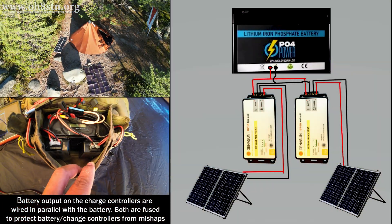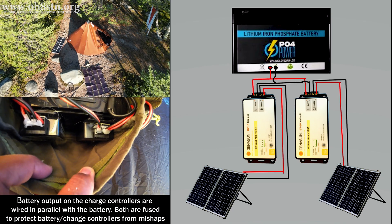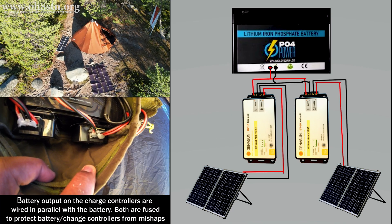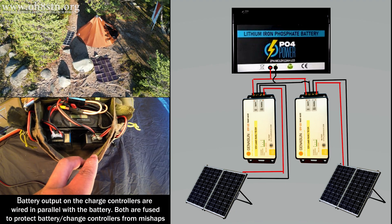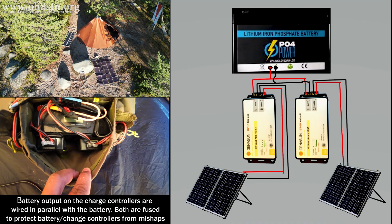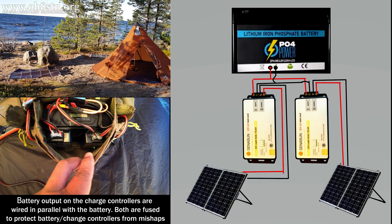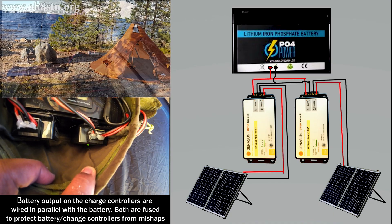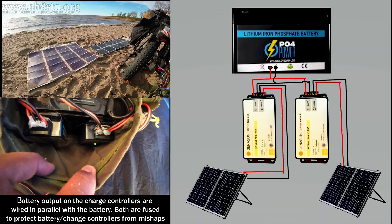When I put out a preview on Instagram showing this dual solar charge controller setup, some operators were asking how it was wired up with the battery. It really is quite simple. The two charge controllers' battery outputs are wired in parallel and connected to the battery. So the battery terminals from the charge controllers are wired in parallel, fused, and then connected to the positive and negative terminals of the battery. The solar inputs on the charge controllers are floating — they're only connected to the individual solar panels respectively. We can fuse those solar inputs if we want to, though I haven't done so. Instead, I allow the Geneson charge controllers to handle any fault errors on their own.